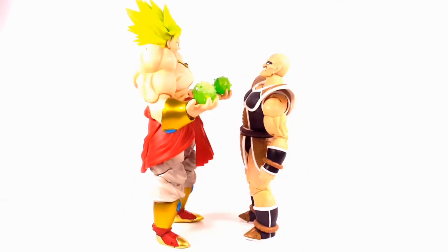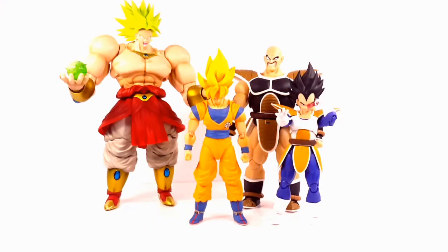For size comparison, Nappa is the second largest SH Figuarts figure compared to Broly, and Broly is towering over him. Nappa is still towering over Goku, works in scale with Vegeta, and is way shorter than the San Diego Comic-Con exclusive Broly.